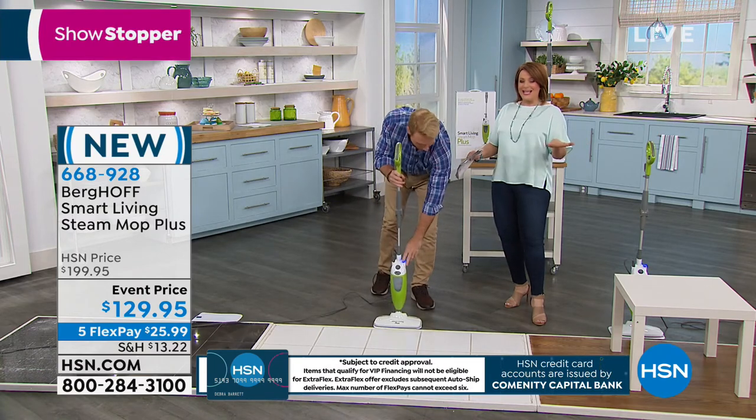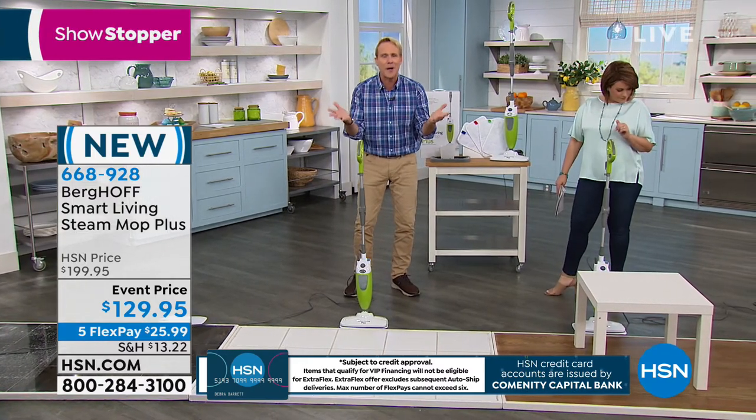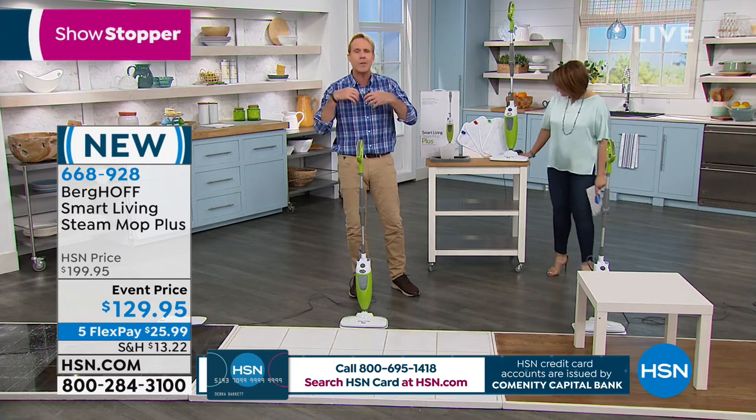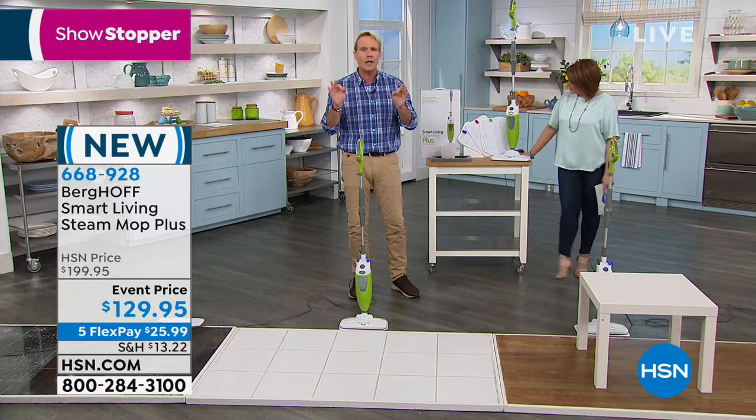Steam is amazing and totally chemical-free. Just fill it up with tap water — there's nothing additional to buy. The microfiber pads are machine washable, and you can always pick up an extra set on HSN.com.